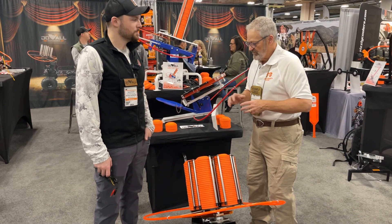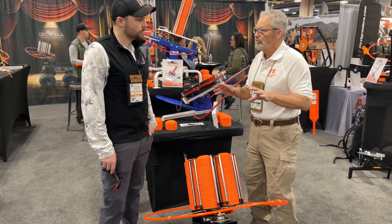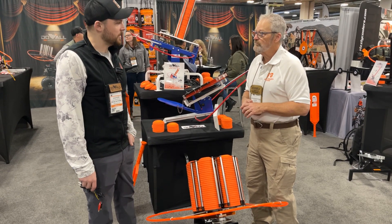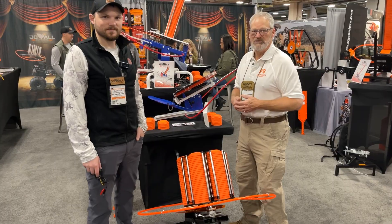More people, more clays. It's got a fast recycle time so you can really throw a good amount — two and a half second recycle time. Great product from Do All Outdoors; check it out at the Sportsman's Guide.